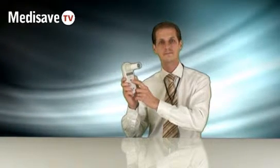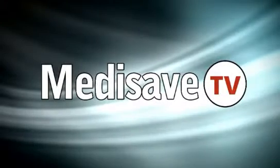If you'd like further information on this, please contact MediSave. Thank you.